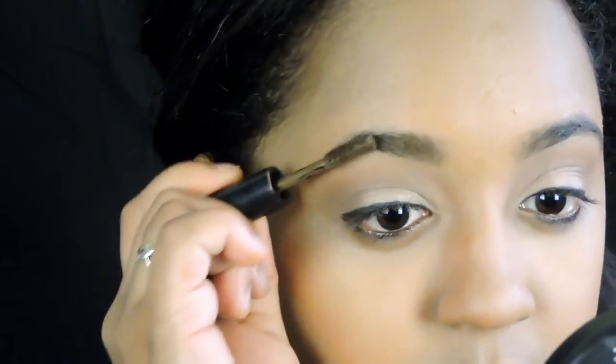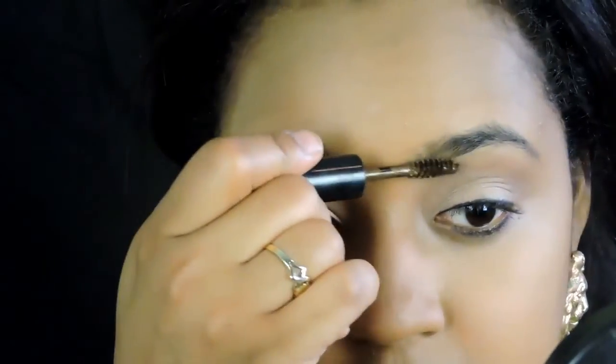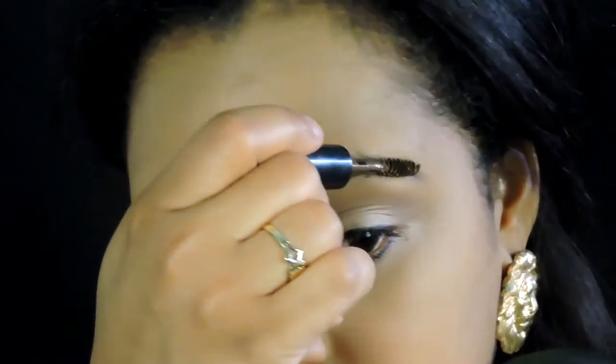For brows, I'm going to use this tinted brow gel by BH Cosmetics. This is going to help me look a little bit more natural and give some color into my brows without making it look too harsh.